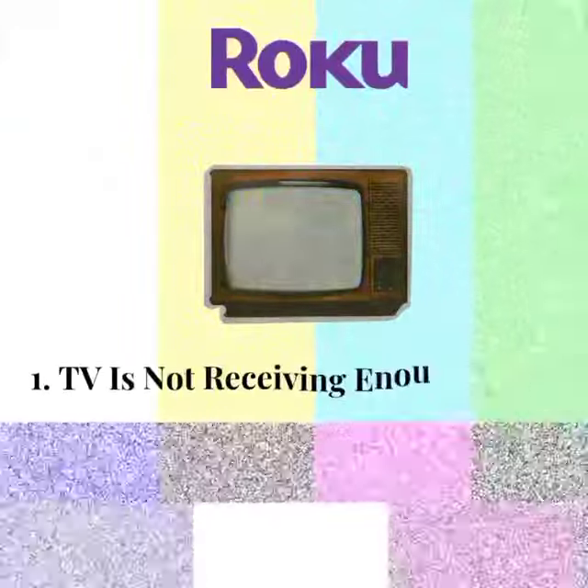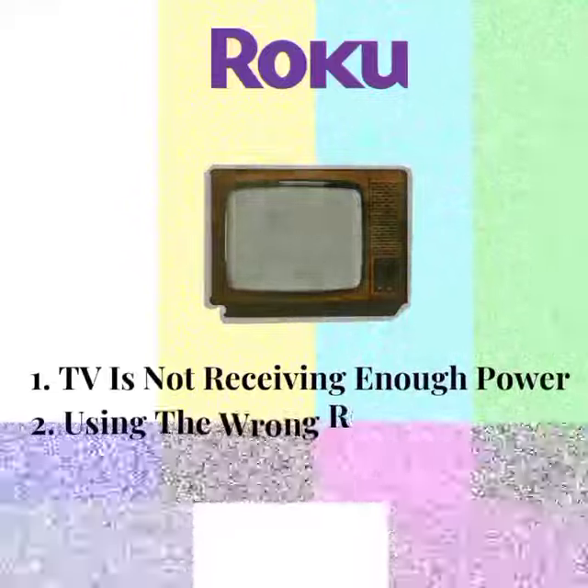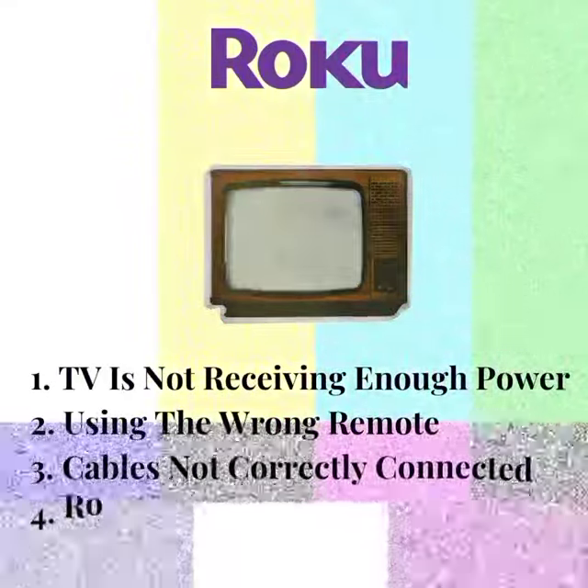1. TV is not receiving enough power. 2. Using the wrong remote. 3. Cables not correctly connected.